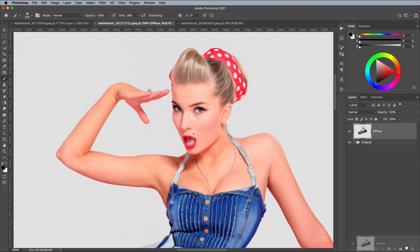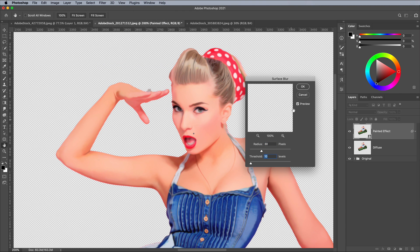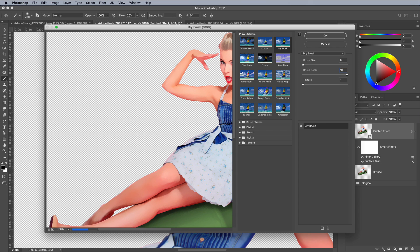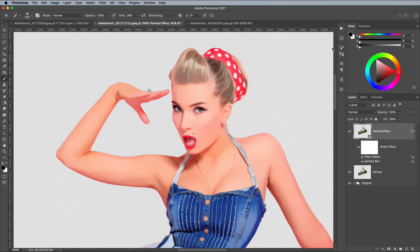Make a duplicate of this layer and give it the name Painted Effect. Right-click and choose Convert to Smart Object so the settings of the following filters can be adjusted if necessary. Go to Filter, Blur and Surface Blur, and enter values of 30 and 10. Next open the Filter Gallery and configure the Dry Brush effect from under the Artistic category to 0, 10 and 1. At the bottom of the Filter Gallery panel, click the icon to add a new effect and choose Cross Hatch from the Brush Strokes section, configured to 9, 5 and 1. A combination of these two filters gives the image a hand painted look. OK these settings to save them as one Smart Filter.